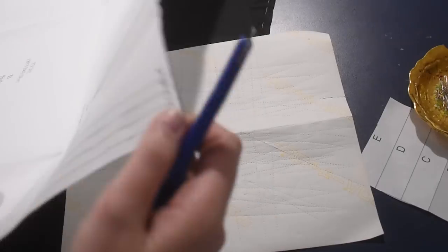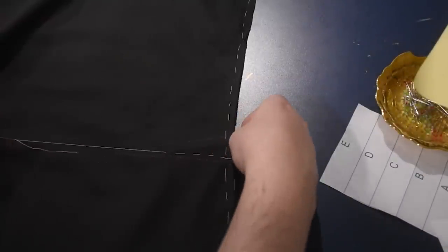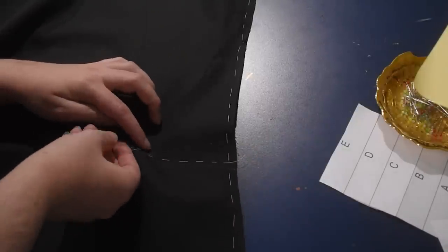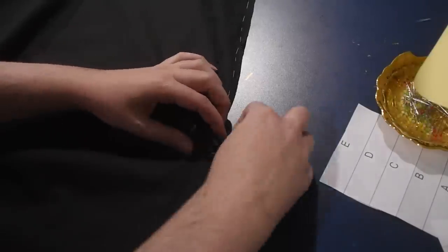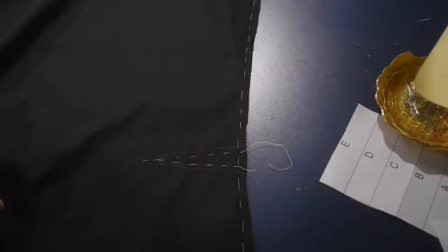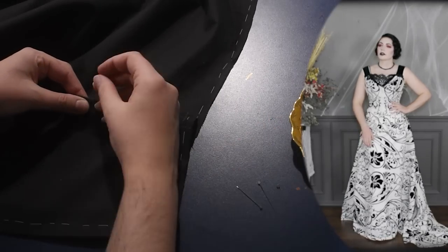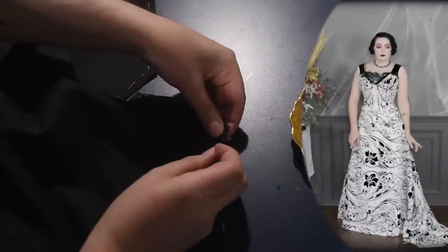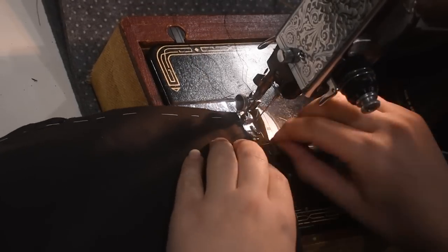I'll transfer my darts using a tracing wheel and some chalked paper, and baste inside the dart fullness to keep the two layers together while I pinch and pin my darts. There are only two darts on the front of this skirt. These 1890s skirts are a very simple shape - basically an A-line skirt in the front and a circle skirt in the back. We'll definitely be drafting one from scratch in the future, since it's quite simple. I've made a giant circle skirt version that I did for my faux ironwork gown.